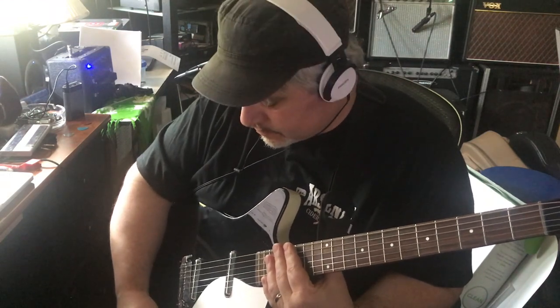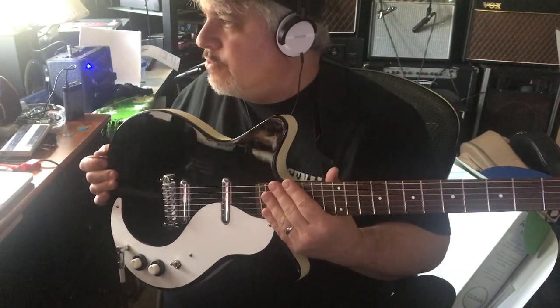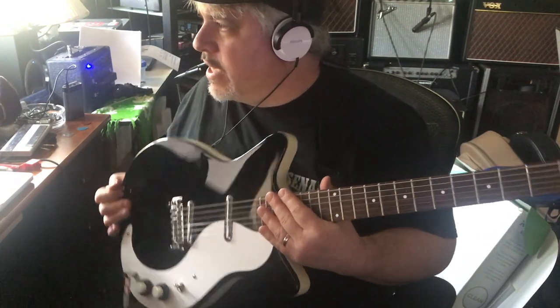Hey folks, it's Rick. I'm gonna do a little review of another one of Chip's guitars. This one is the Dan Electro 59 MJ electric guitar.